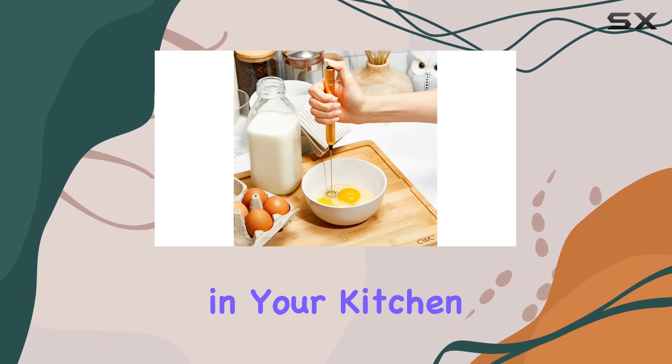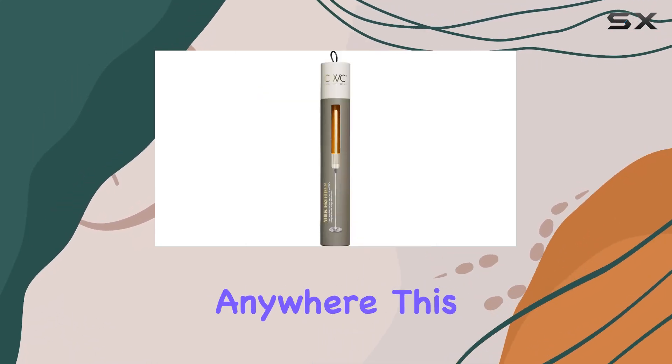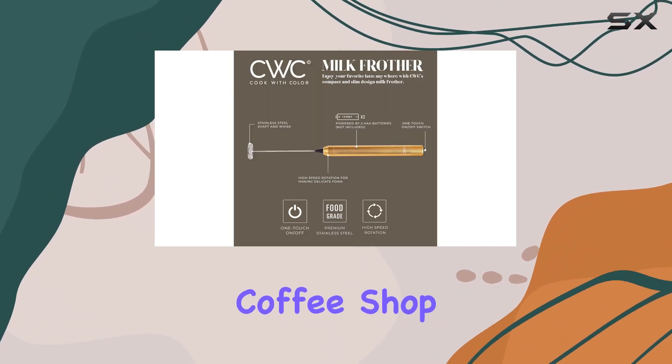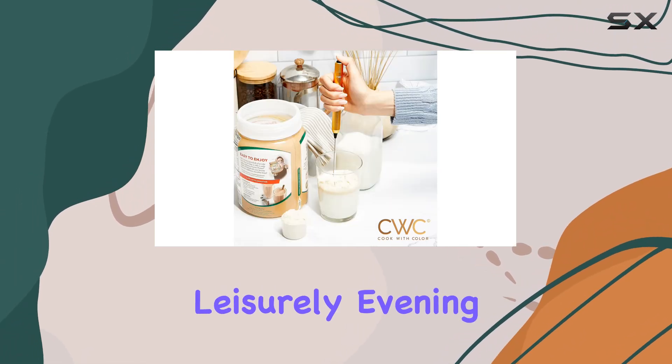So whether you're in your kitchen, at the office, or even camping, you can enjoy your favorite frothy drinks anywhere. And this frother is quick and efficient — no more waiting in line at the coffee shop for your morning fix. In just seconds, you'll have that perfect froth, whether it's for a busy morning or a leisurely evening treat.